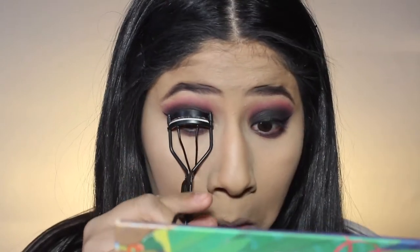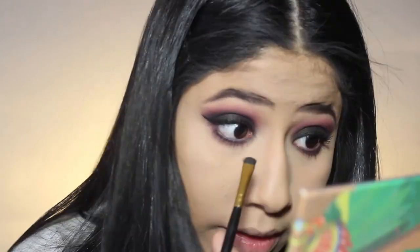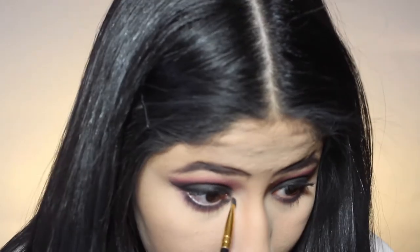I'm going to move on to mascara. I'm going to curl my lashes and use the Voluminous Lash Paradise Mascara. I'm not going to put on any falsies — I wish I had some but I don't. I tried to get my sister to take off the ones she had on, but she didn't. Then I'm going to grab a tiny brush, go into that black, and just put some black towards the inner corner to complete the look.